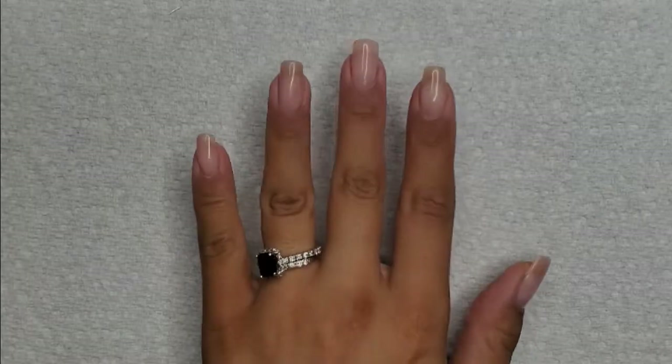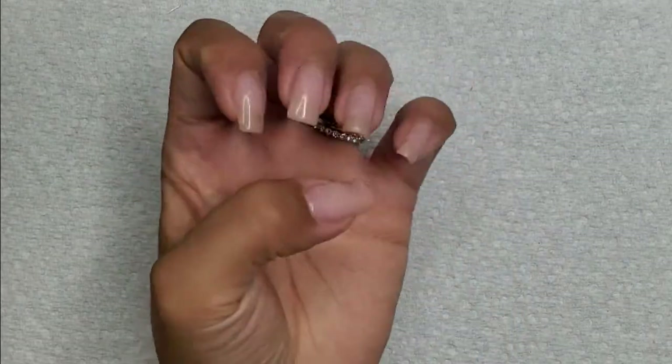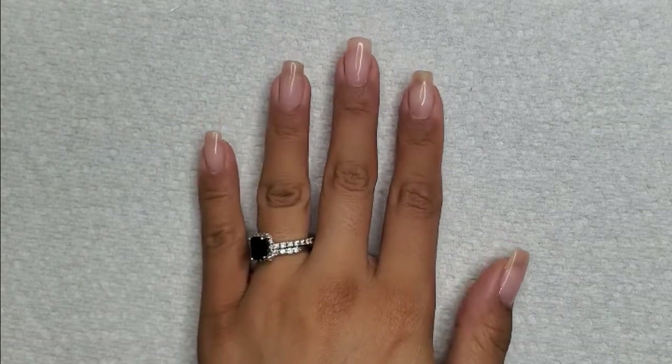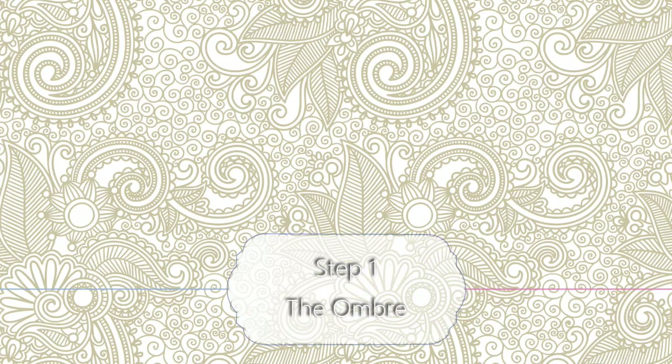Hey everyone and welcome to Isms by Josie. Today we're going to be continuing part two of our short and sweet every other week series. In part one I did an infill with builder gel, and now I'm going to be laying out the design.